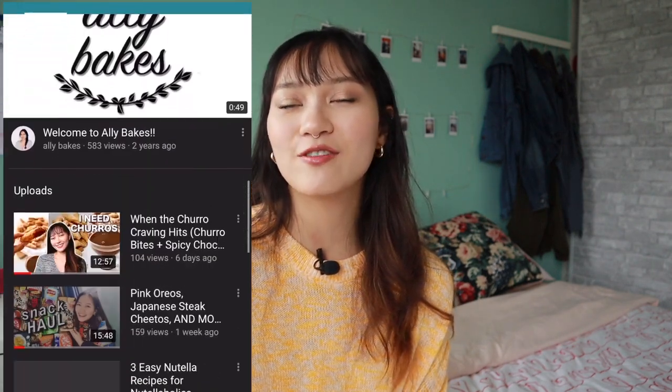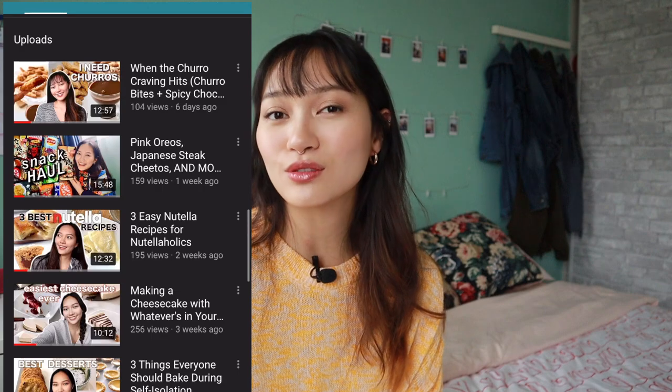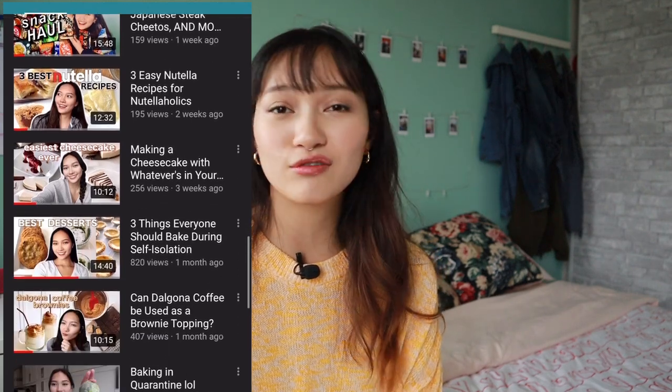Before we get into it and before I show you how I make all these, don't forget to like this video and subscribe if you haven't already. If you're new to my channel, I do baking videos every single week — if it's not a baking video it's a food related video — and it's just all good fun, so feel free to check it out. Let's get into the tutorial.